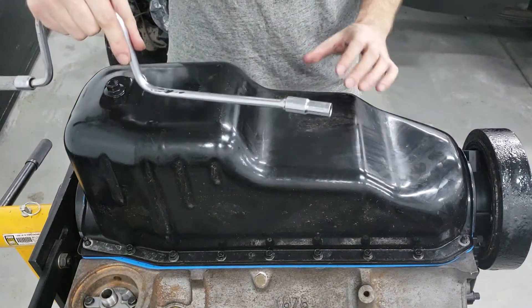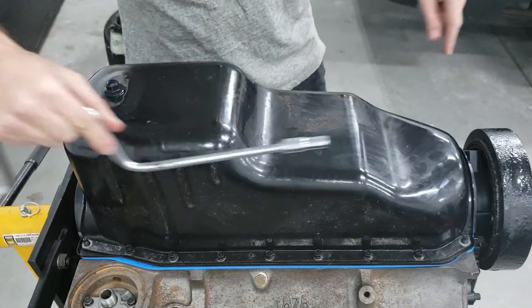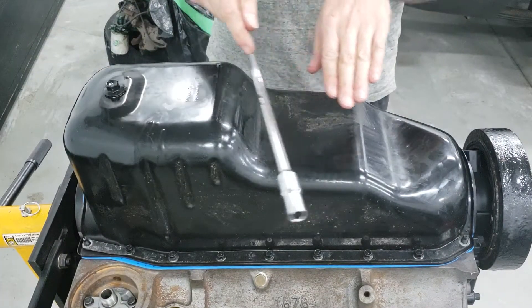So once these things are all fastened down by hand, what we're going to do is start tightening down from the center outward. This will help spread the gasket evenly.